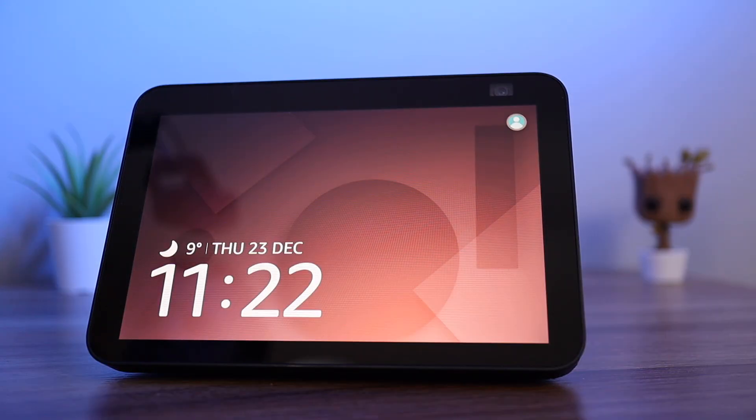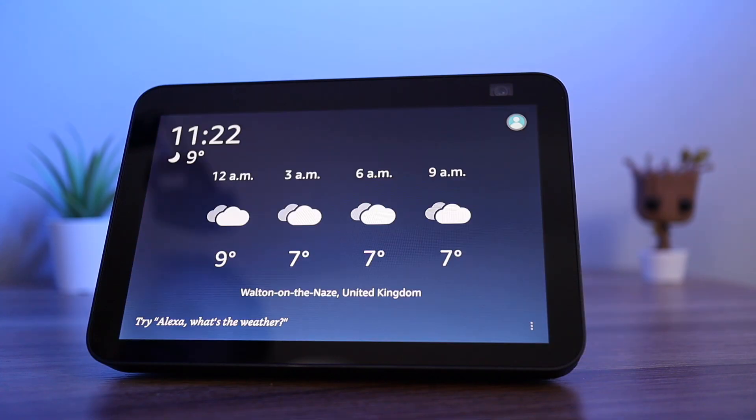After a short while the screen will appear with some information cards. I can see the time and the weather. The first thing I like to try after setting it up is asking for the weather.